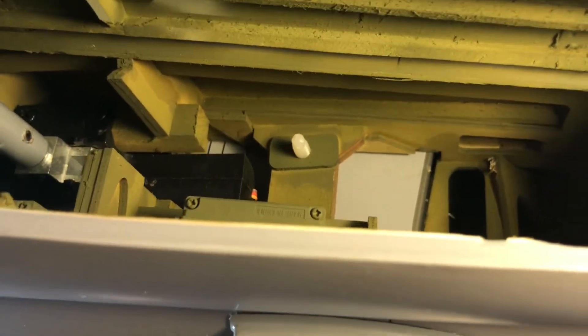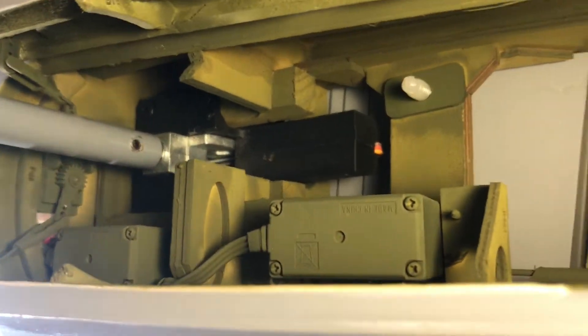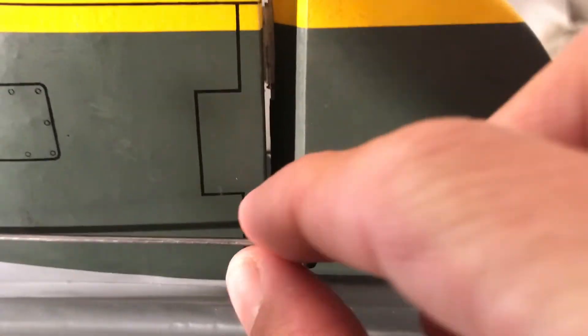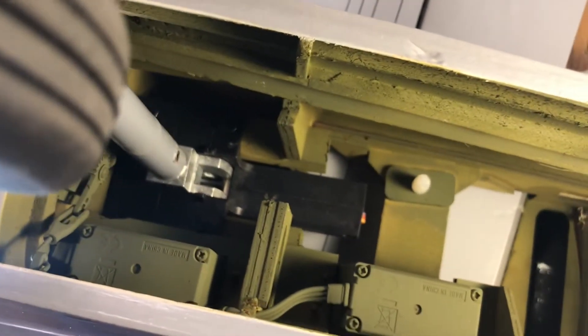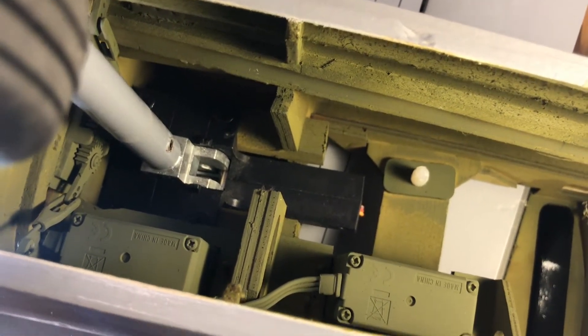Here are the two servos — the elevator servo and the rudder servo. The change I made is that usually I put the ball joints here and here on the linkage, but I moved the ball joints to the servo side. The reason is the servo is mounted upside down, so if I need to adjust it I can't easily reach the arm. By putting the ball joints on the servo side it's much more accessible.